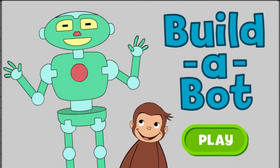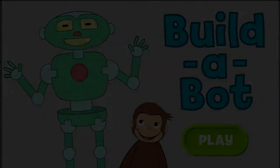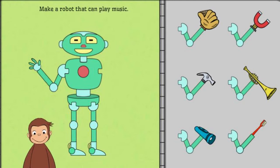Push the green button to start. George is building robots to do different jobs, and he needs your help. Click on the robot part, then click on where you want to put it on the robot.